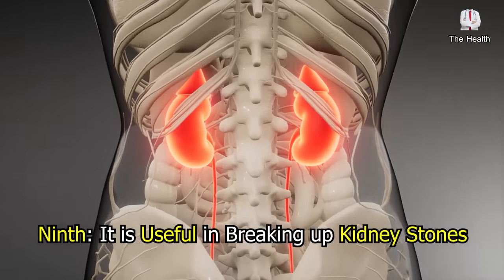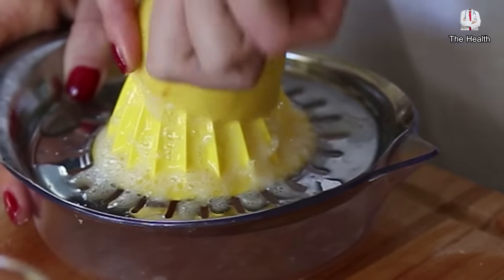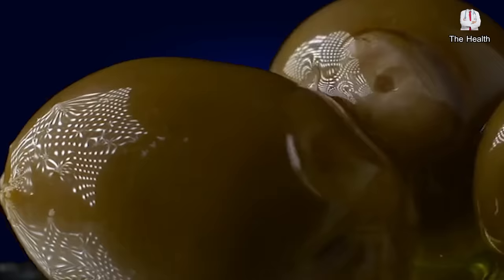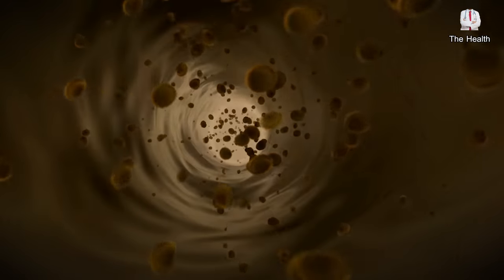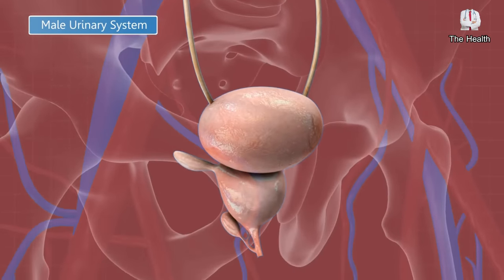Ninth, this mixture is useful in breaking up kidney stones, because lemons contain high concentrations of potassium citrate, which works to break up the stones, and by the action of olive oil, the crumbs of the stones in the kidneys move to the bladder to exit easily through the urinary tracts.